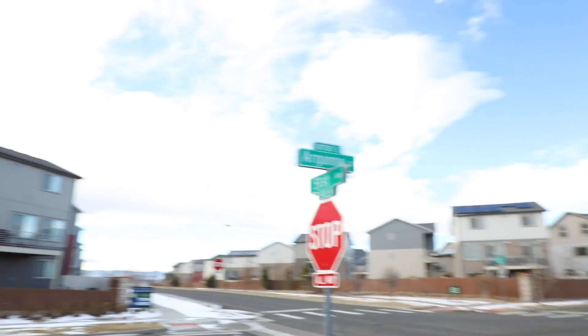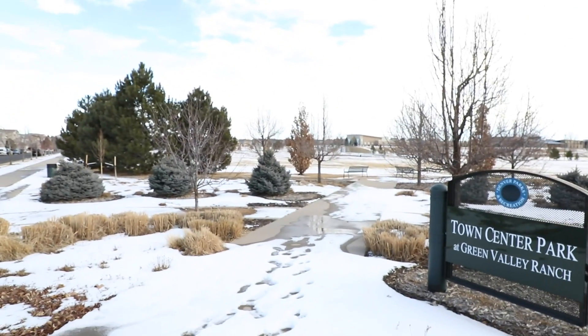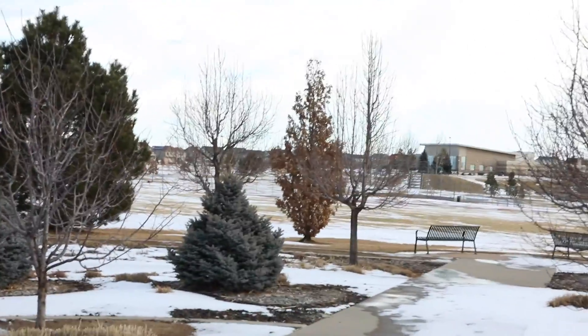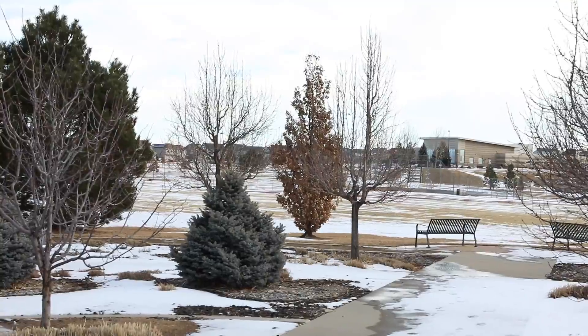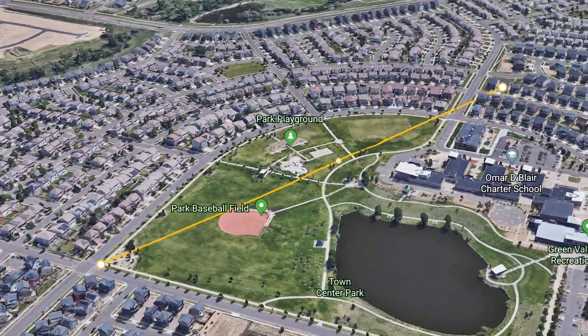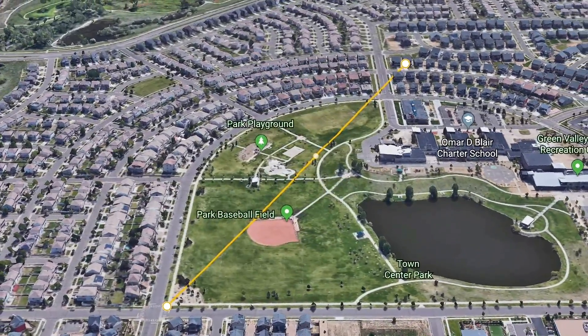We are at our next intersection — the corner of Argonne and 51st Avenue here in Denver. I also want to show you just what it looks like between me and where the hotspot is located at my home QTH. If you look back this way, through these trees, there's a large park and a school down there. Way off in the distance is where my home QTH is with the hotspot — definitely some obstructions in between us.